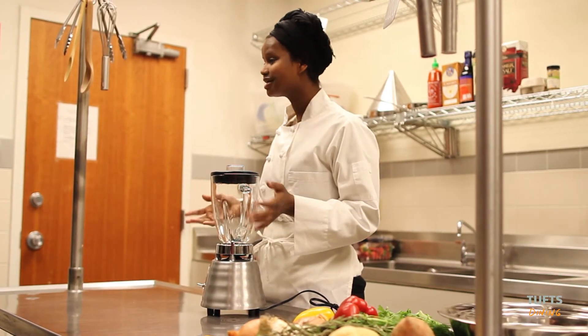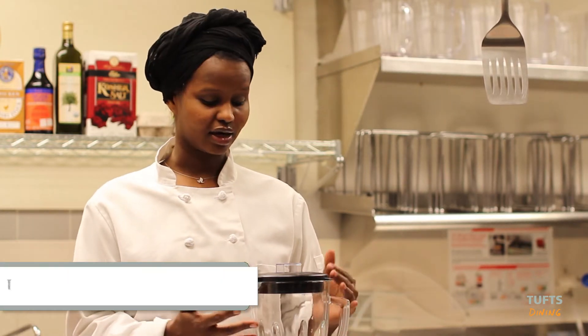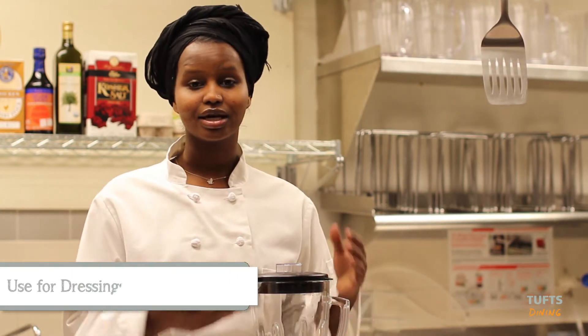This is one piece of equipment that I cannot live without: my blender. I love my blender. I use it for different things like making a dressing, making a soup, making hummus — but mostly soups, because I'm always on the go and all I want to do is make a nice meal and run out of the house.